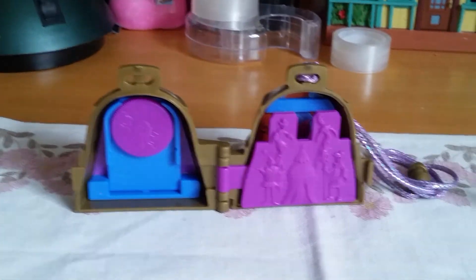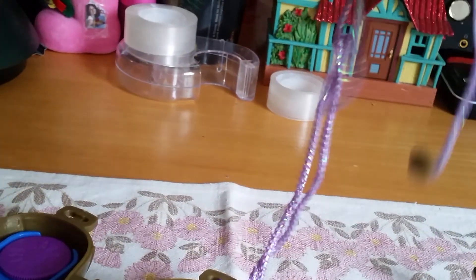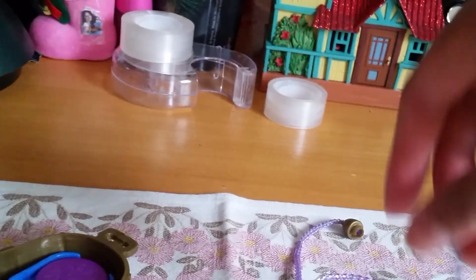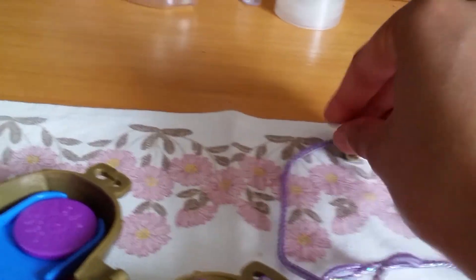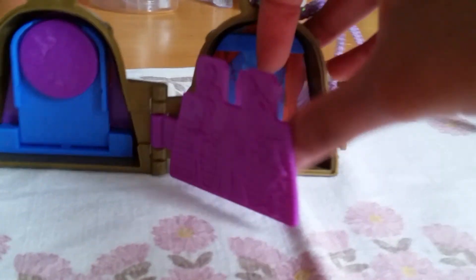Now over to the playset. This is similar to some other playsets they did back in the day — they made one for Anastasia, which was a necklace playset too. So this works the same way. We have this nice necklace here, and then you have this little once-upon-a-time look, like a little pop-up book with different layers so you can play out the story however you want.